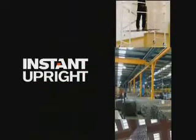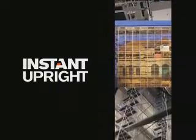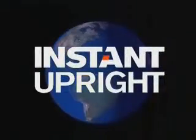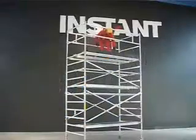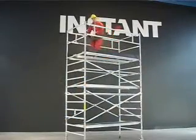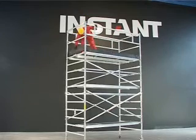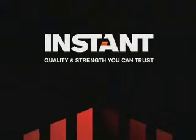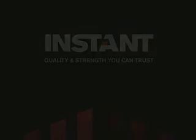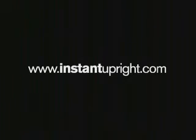Instant Upright is the world's leading provider of aluminium access tower systems. We are truly a global brand with many satisfied customers worldwide. Our products are in constant use across the globe, allowing thousands of people to carry out their work quickly, safely and cost effectively. Instant — quality and strength you can trust. For further information on all Instant products and services, visit www.instantupright.com.